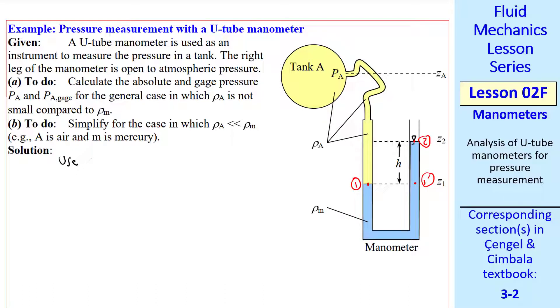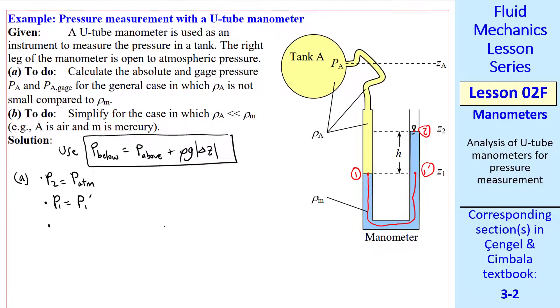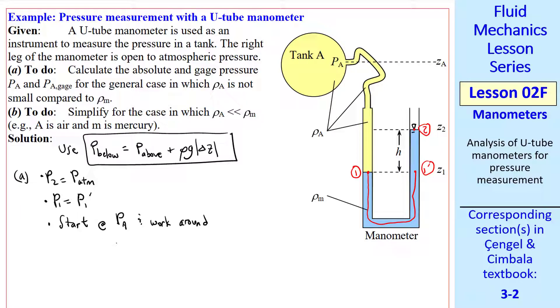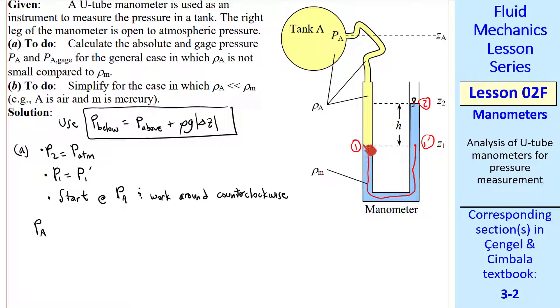To solve this, we use our equation of hydrostatics. For part A, we want to calculate the absolute and gauge pressures for the general case, where rho A is not small compared to rho M. First, we know that P2 equals P atmosphere since this surface is exposed to atmospheric pressure. P1 equals P1' since we can draw a curve from 1 to 1' through the same fluid, and they are at the same elevation. I'm going to show you an easy way to do these problems: pick a point and work around the manometer tube. I'll start at point Pa and work counterclockwise. From our hydrostatic equation, any time you go down, you add pressure, and any time you go up, you subtract pressure. Starting at Pa, I first go down to point 1 — so Pa plus rho A times G times the quantity ZA minus Z2.